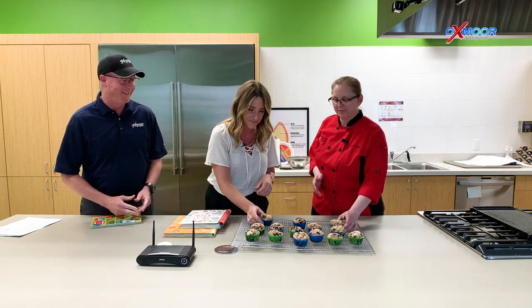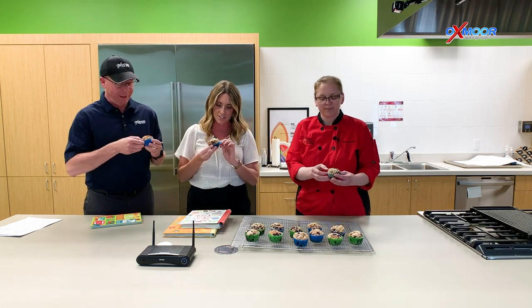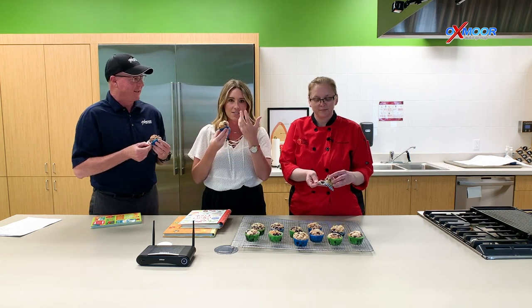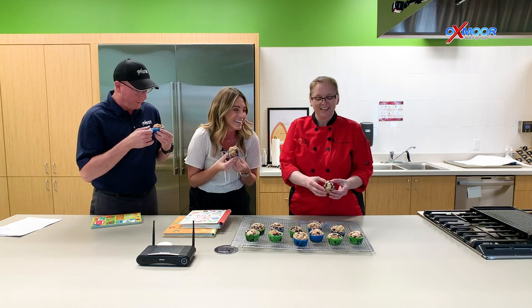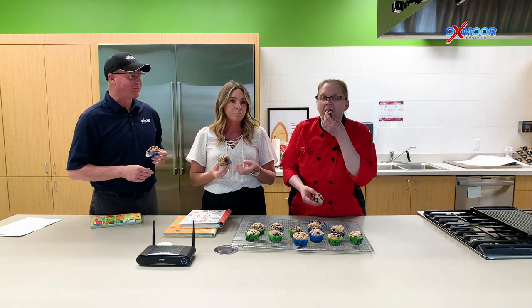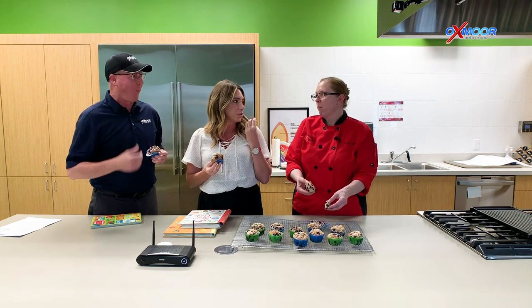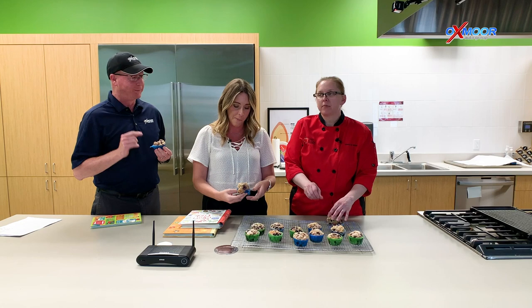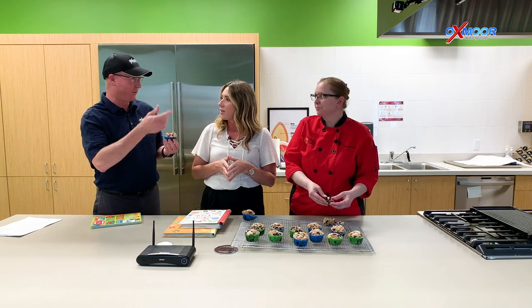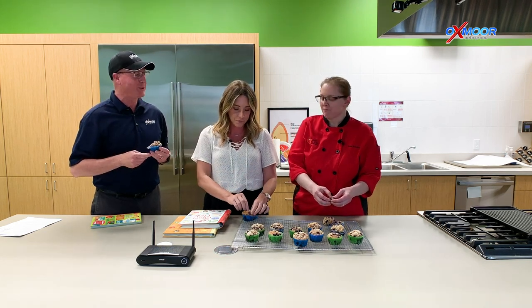Our muffins are done. We've let them cool off to about room temperature and now we're ready to give these a try. These look delicious. So lemon blueberry — they smell really good. I wish you all could smell it. If we had a smell camera, that'd be great. If you open them up, they're nice and light. They're really bouncy on the inside and they've got a pretty great flavor. They're delicious. You can really taste that lemon. That is incredible. I love that crunchy streusel topping on them. I love the way that you explained how you did that with the butter and flour to make the streusel. I learned something that day. I'm definitely going to have to try this with my son — he'll love it.